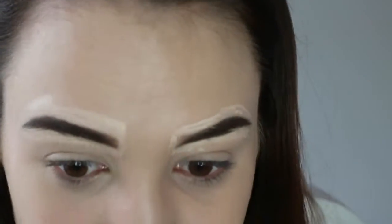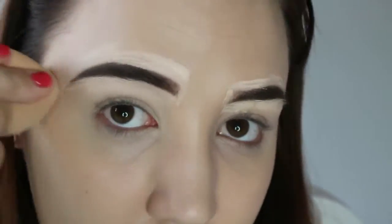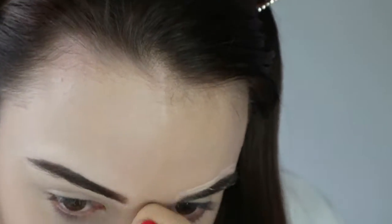Now I'm going to use my sponge and beauty blender just to blend this all out. My best friend Franky did my eyebrows yesterday and they looked amazing — she does the same technique. This one looks so much worse than that one. Also, I've got my nails done and they look really funky.